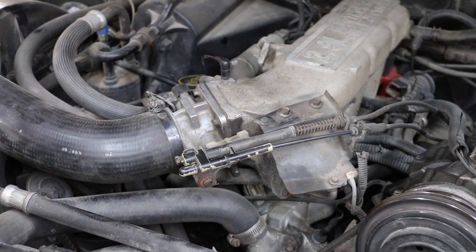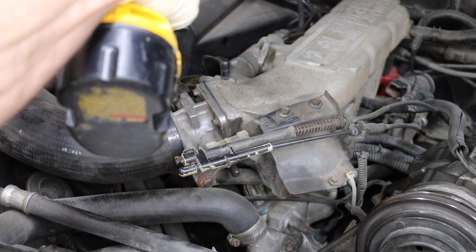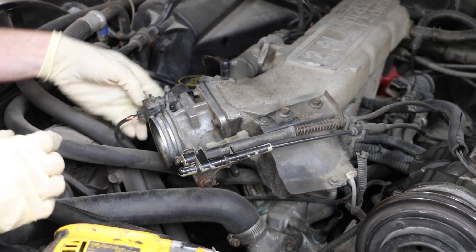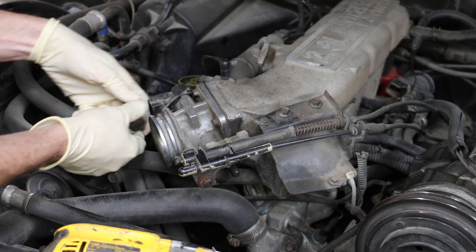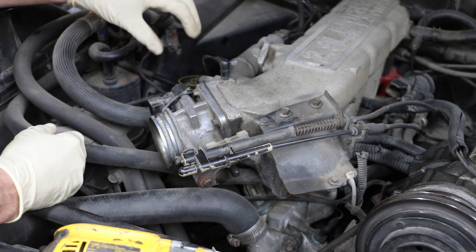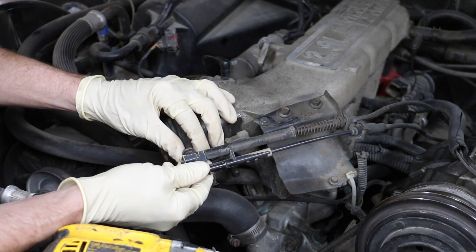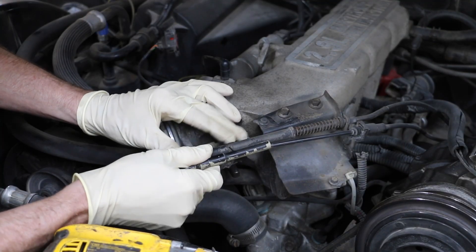The first thing I'm going to do is go ahead and take off the intake hose. Next, I'm just going to disconnect the electronics — disconnect this connector going to the throttle position sensor. I'll probably take that off later because I don't want to get any solvent on that component. And now I need to take off the accelerator cable and cruise control.